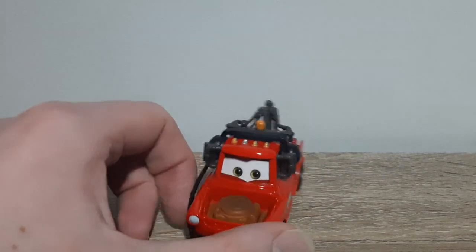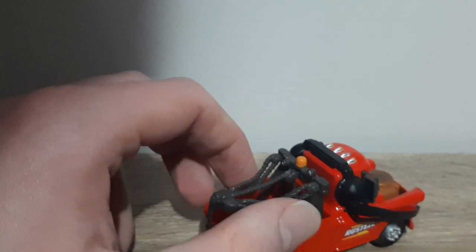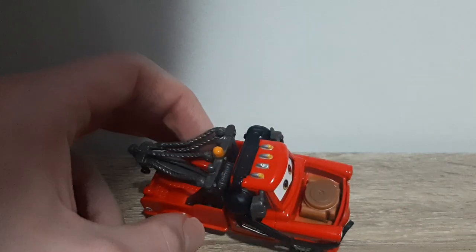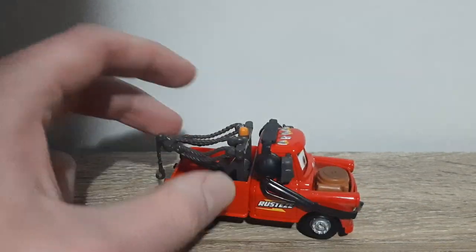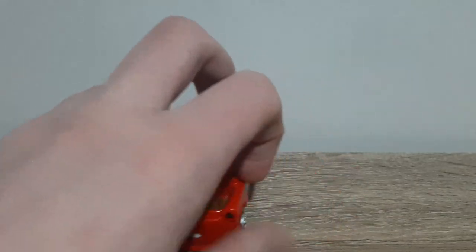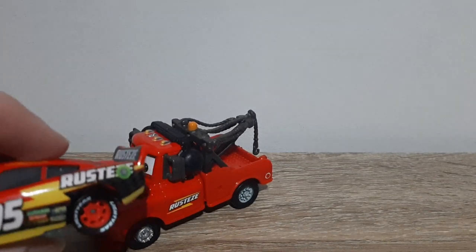Let's have a look at Mater now. So he's got a generic black headset, the tow cable is grey, the engine is just the rusty brown as usual, and he's painted a nice red. He's got the NASCAR Rusty's Queen logo on the sides.